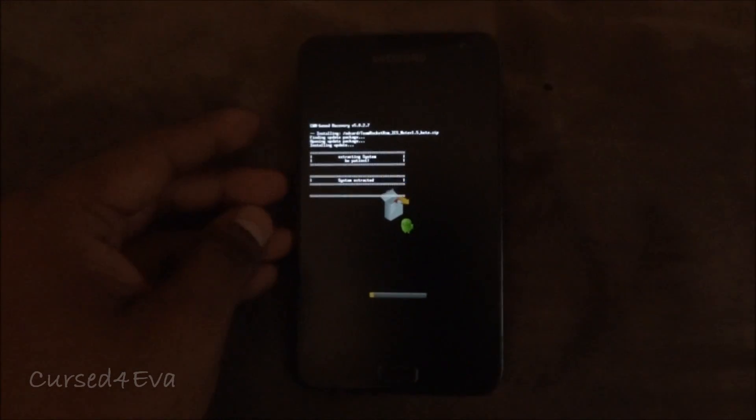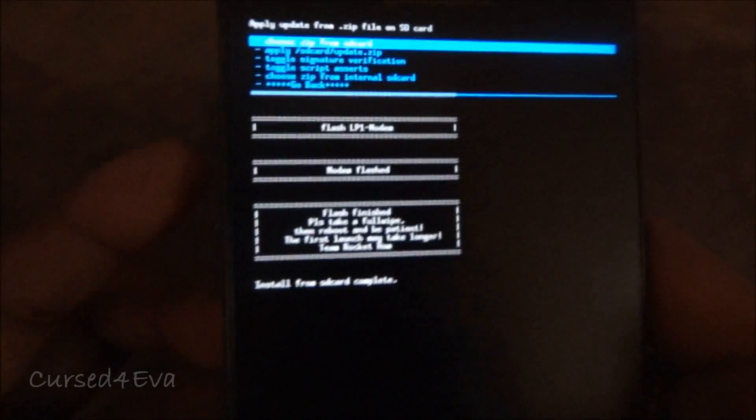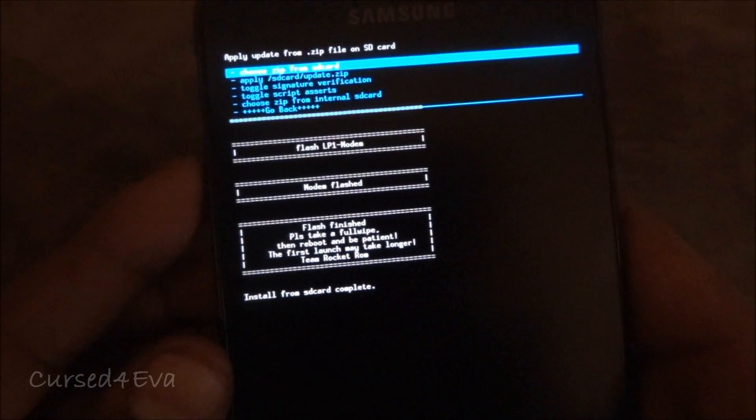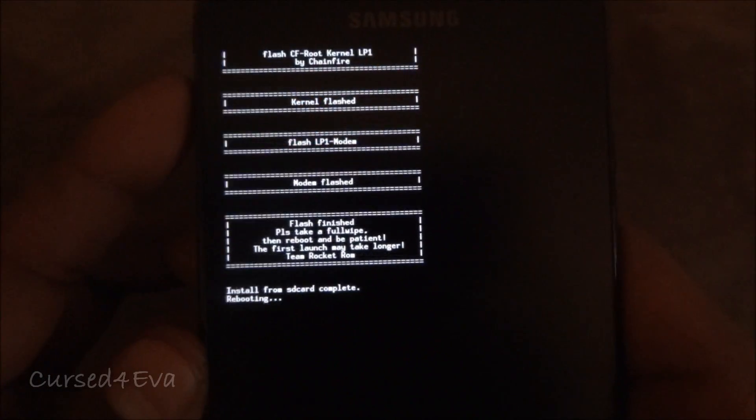The update will now be installed. Once it's done, don't wipe anything — just go back and reboot the system.